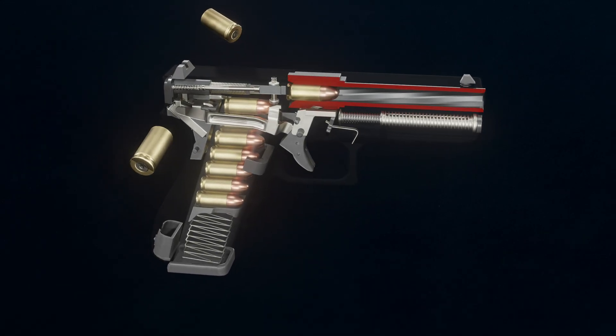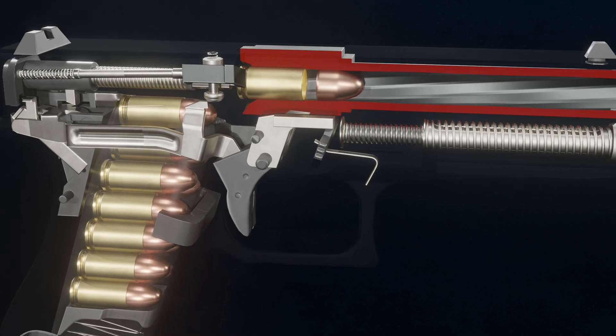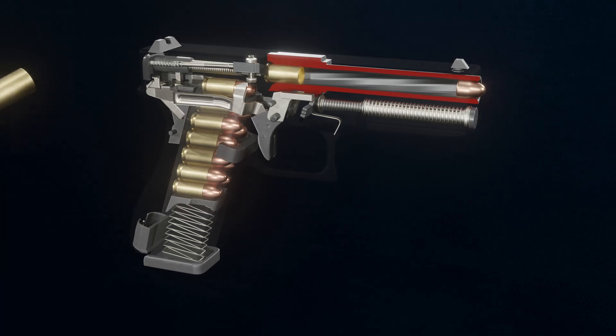The inside of the barrel contains polygonal rifling. This rifling causes the bullet to spin, providing stabilization throughout its flight and increasing accuracy.